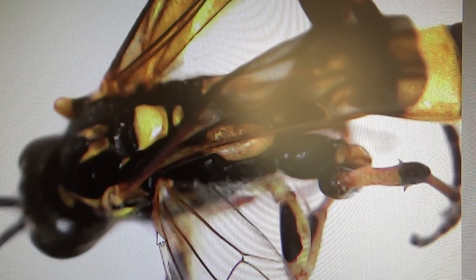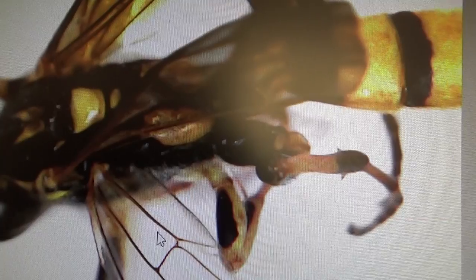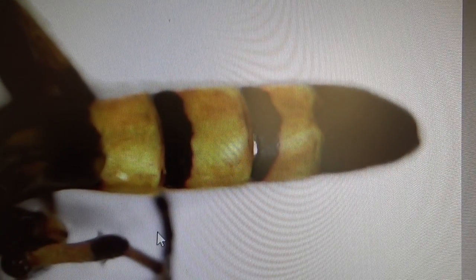Look how you can see the waistline - exactly where his waist is right there. Wow, look at those details. That's the end of them, look at that.